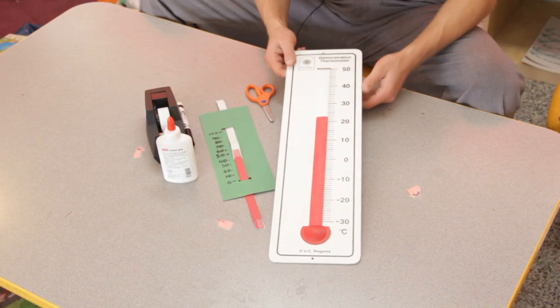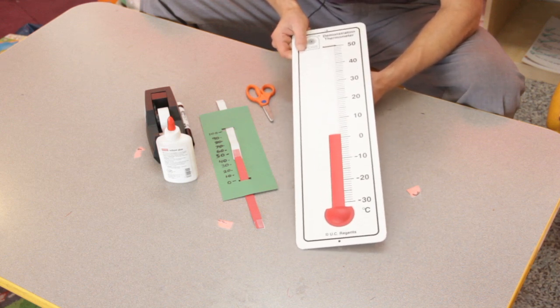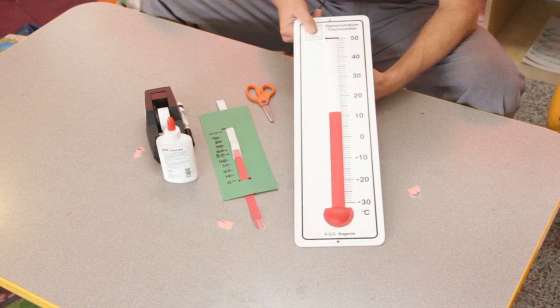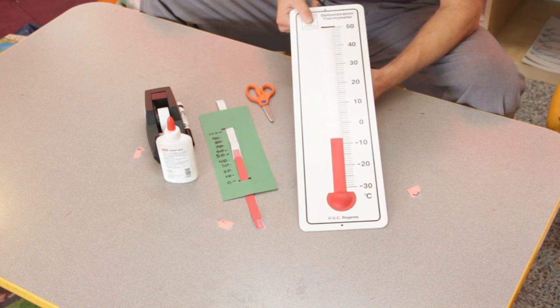When it's time to get the attention of the kids, you pop out with your big thermometer, like this one. This comes with a popular kit that a lot of schools subscribe to, and you start showing them visually that as the temperature gets warmer, the mercury rises, and when the temperature drops, so does the thermometer.